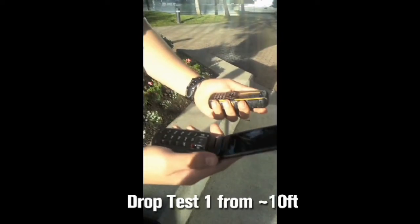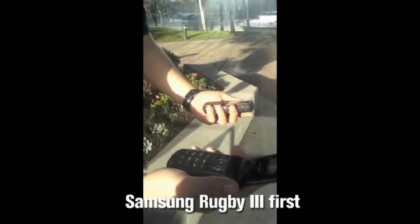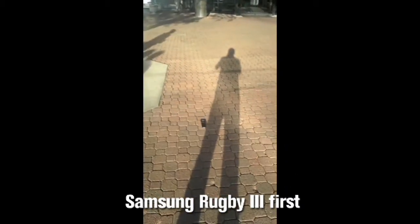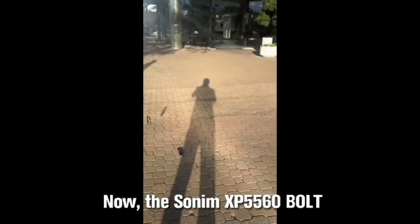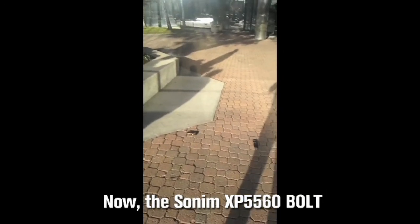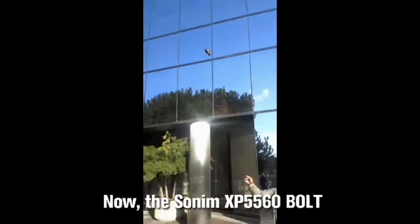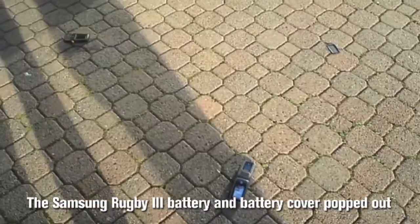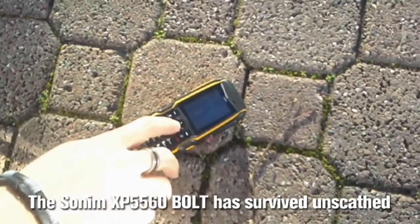We are now going to test for impact resistance on the Samsung Rugby 3 and the Sonom XP5560 Bolt. Let's go to the Samsung first, followed by the Sonom XP5560 Bolt.